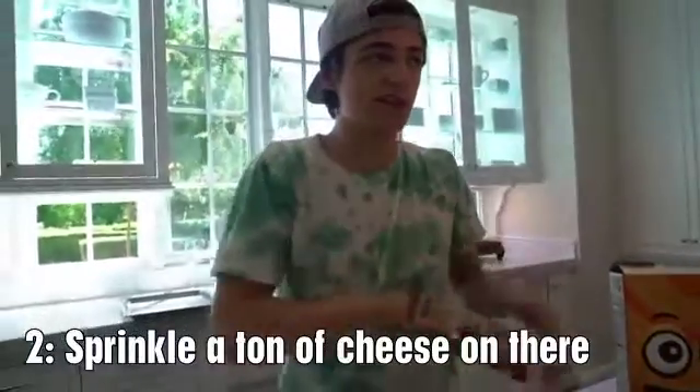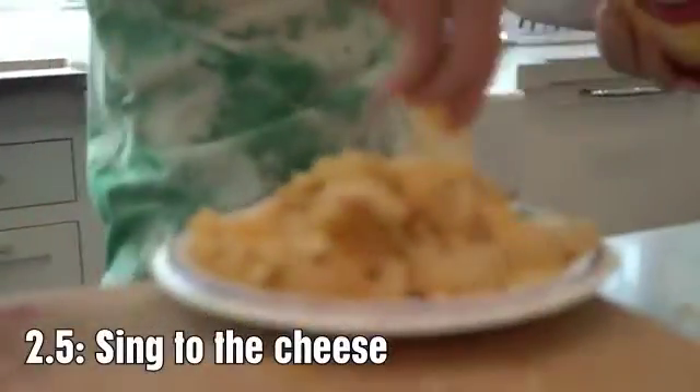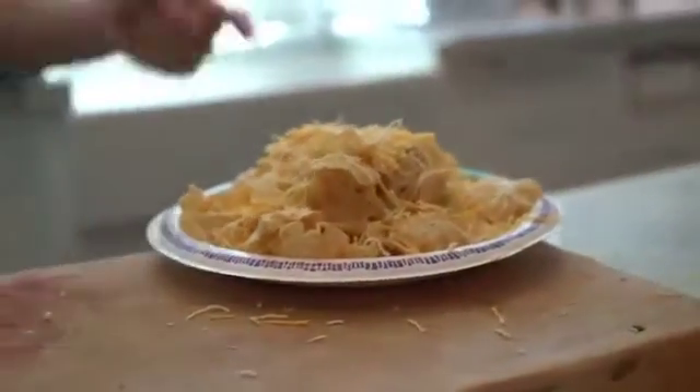So we got the nachos on the plate. We're gonna sprinkle a ton of cheese on there — cheese, cheese, cheese, cheese! I've got a lot of cheese, the whole bag. Alright, so we got our cheese on there. Someone needs to clean that up, and that is me — I'll clean it up.